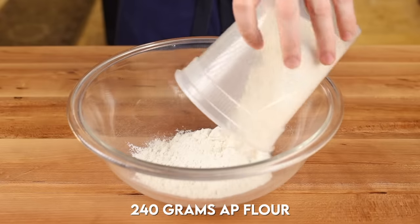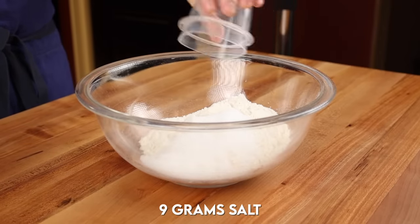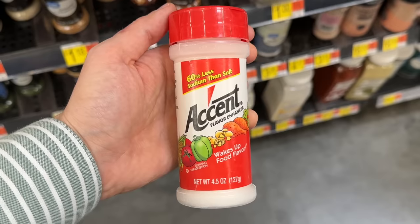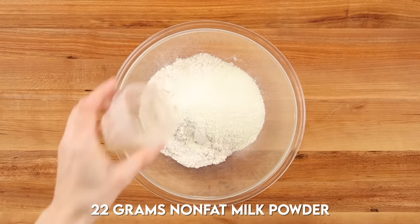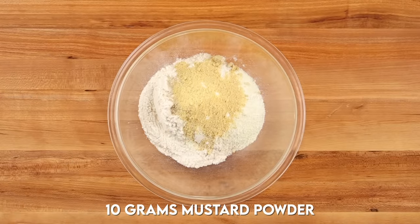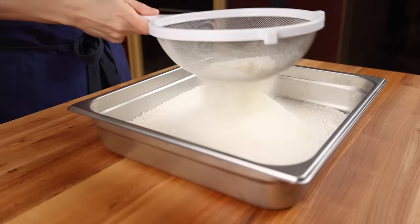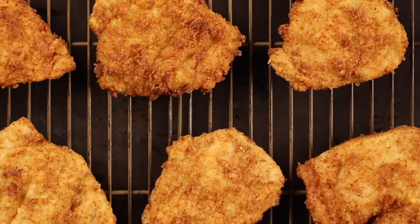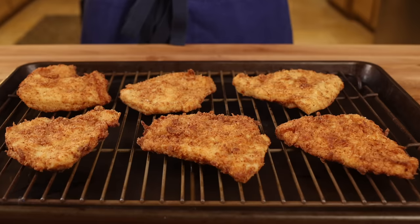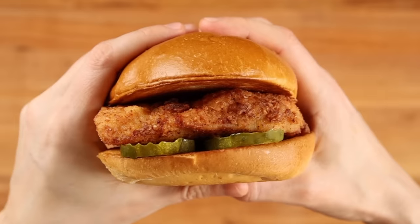To make the breading mixture, start with 2 cups of all-purpose flour, 2 tablespoons plus 2 teaspoons of granulated sugar, 1 and 3/4 teaspoons plus 1 pinch of Morton's Kosher Salt, 2 teaspoons of MSG, 2 tablespoons plus 2 teaspoons of nonfat milk powder, 1 and a half teaspoons of baking powder, half a teaspoon of white pepper, 2 teaspoons of mustard powder, and 2 pinches of cayenne pepper. Always sift the seasoned coater through a sifter or strainer to prevent any clumps of flour or spices. This should make enough for about 6 to 8 fillets from 2 breasts and a couple of tenderloins.